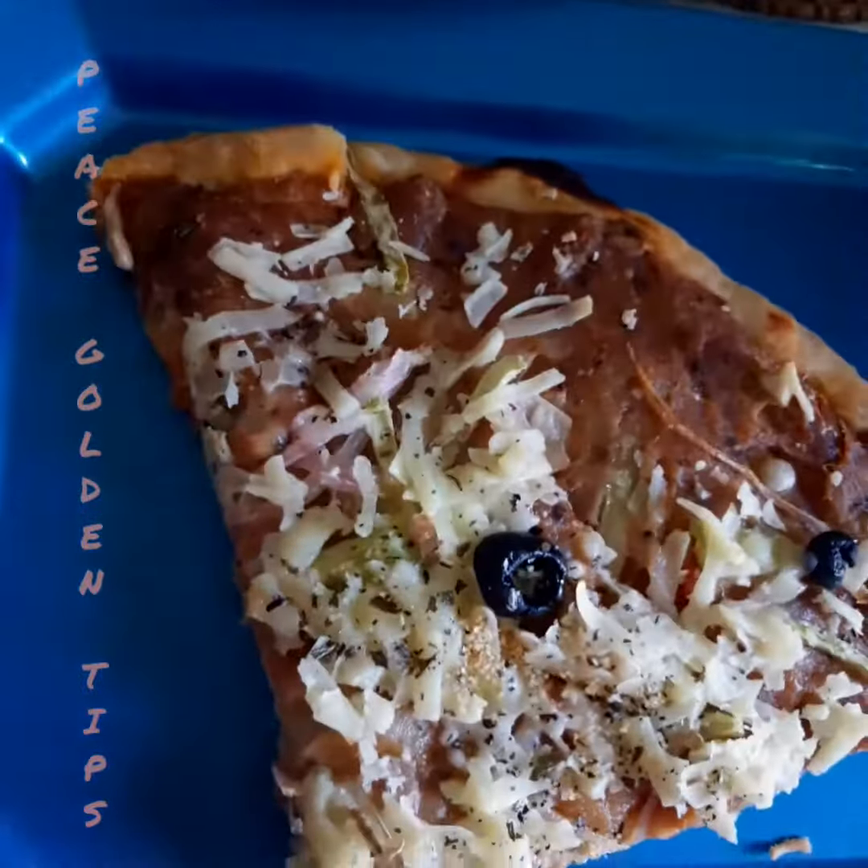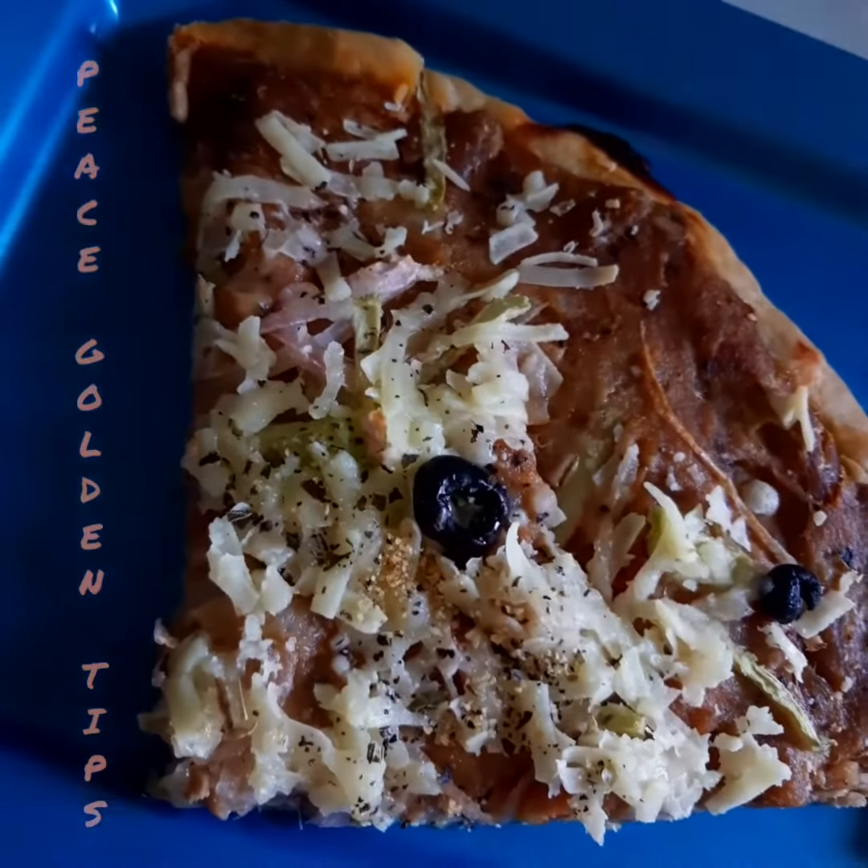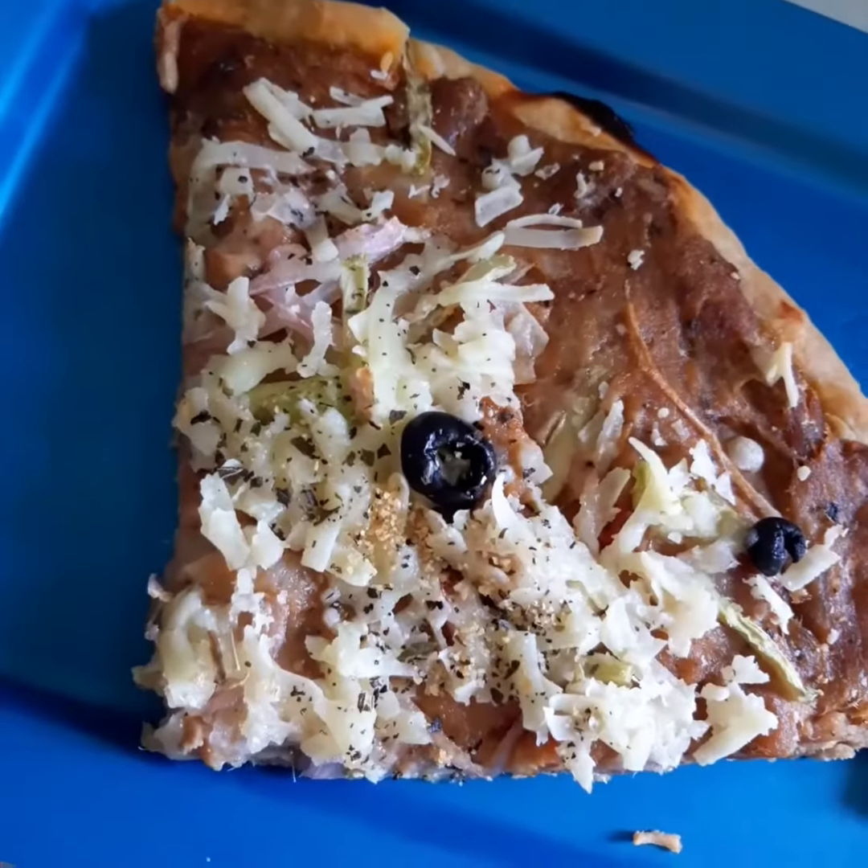I'm going to cut it. This is the pizza — it's ready to be taken for our breakfast now. That's good.